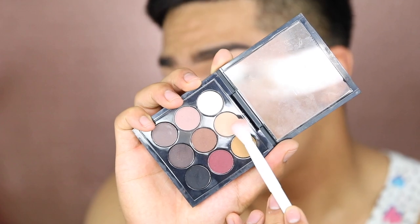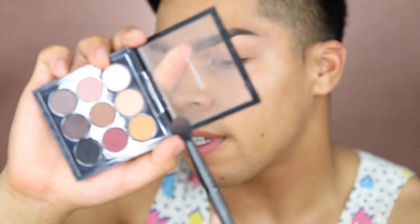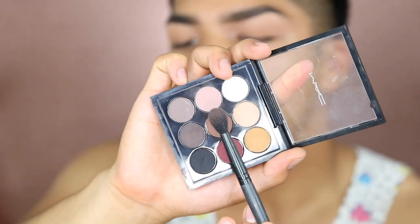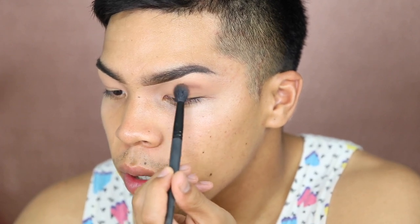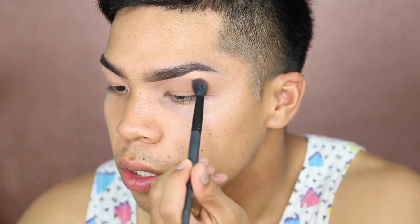We're gonna use the MAC little mini palette with nine shadows. We're gonna take this color and put it all over the eyelids to set it. I like to pat it down first and then use windshield wiper motions — if I just go in with windshield wiper motions at first it's gonna look really streaky. This color is giving me a subtle warmth and I really like that. Now I'm gonna take a bare minerals fluffy brush and apply the brown color to the crease. I have monolids so I'll be looking down most of the time.